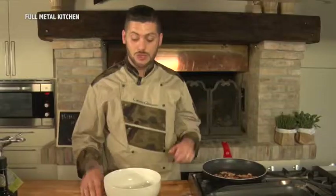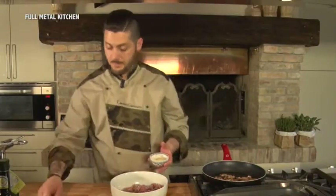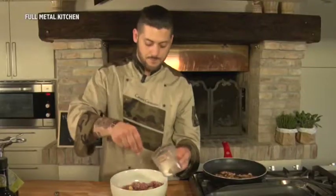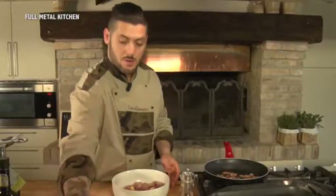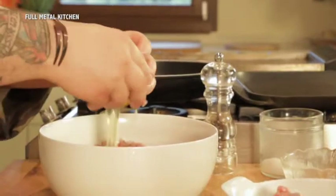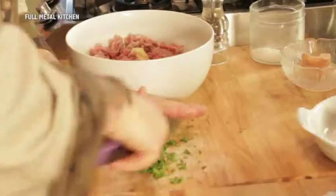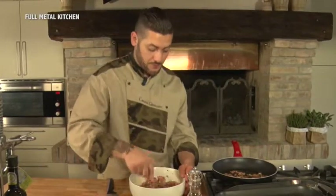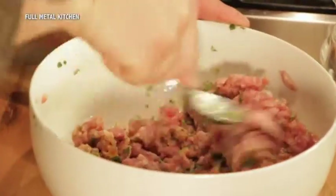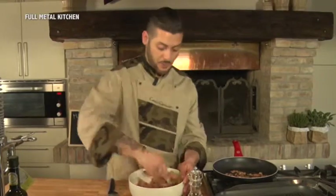Mentre la pancetta si cucina, prendiamo il macinato e ci mettiamo la senape, il grasso, il pepe nero, un uovo intero e una battuta di prezzemolo. Amalgamiamo bene tutto e poi andiamo ad unire la nostra pancetta, che nel frattempo è pronta.